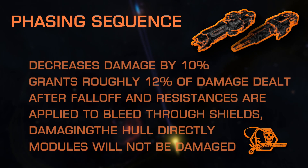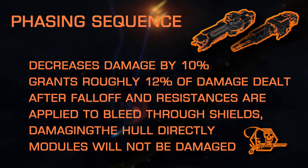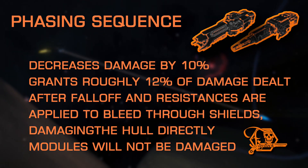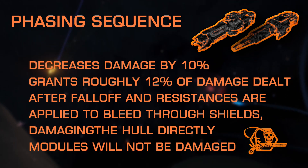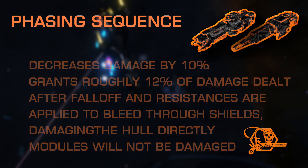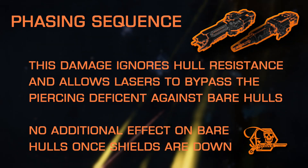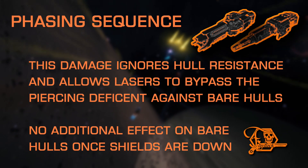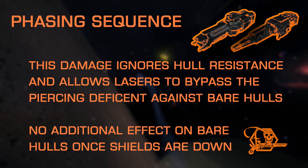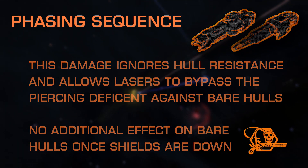Phasing Sequence is a tricky one, and I chalk it up to personal preference. It comes with a small damage decrease, but when striking shields, it has the ability to bleed damage through shields, directly damaging the hull. The damage that bleeds through is around 12% of the damage inflicted to shields after resistances and falloff are applied. The bleed-through damage does not damage modules, only hull; however, it does ignore hull resistances, which technically allows you to deal hull damage with piercing and hardness having no effect. But once shields are down, you're then stuck with that damage reduction, as the effect does nothing else further against just hull. Some people will argue that it's worth it, and some dispute that — thus, I deem it a personal preference. Phasing Sequence is also not available on beam lasers.